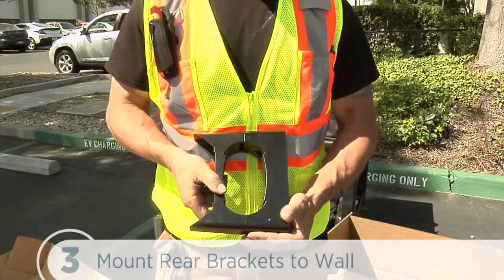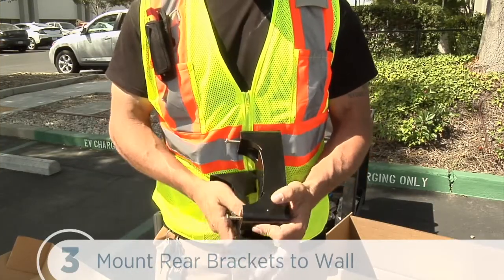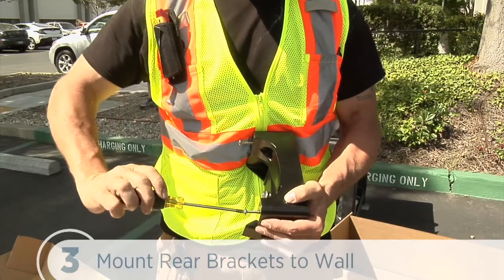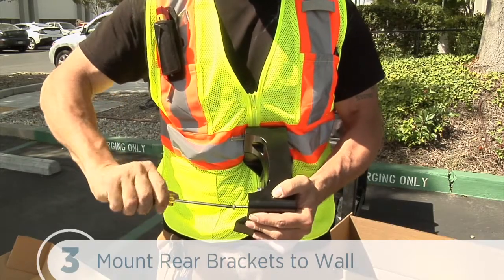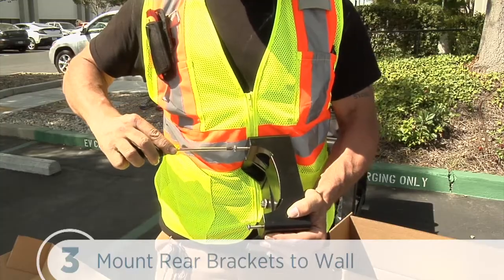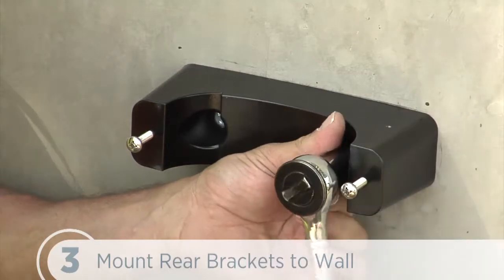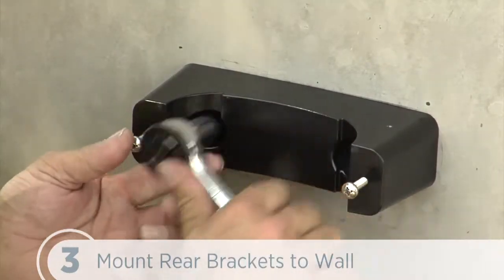Next, we'll mount the rear brackets to the wall. We separate the pre-assembled front and rear brackets by loosening but not removing the pre-installed screws. Leave about ¾ inch or 19mm embedded. And then mount each rear bracket to the wall using screws appropriate for the type of wall material.